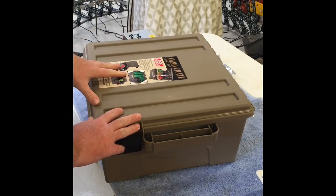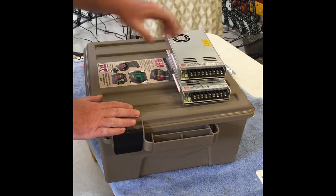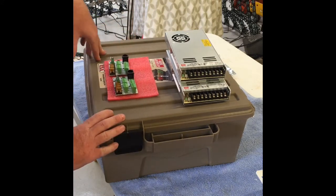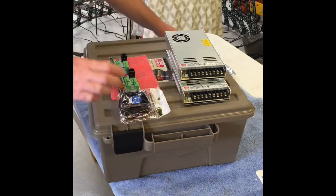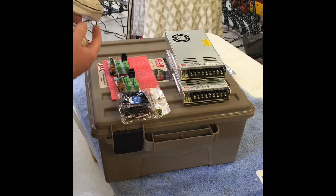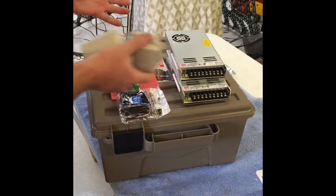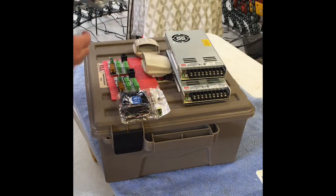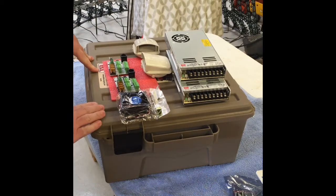What I want to put within this ammo crate is quite simple: a couple of power supplies, a couple of Falcon F4 string differential receiver boards which will receive the signal outputs from my Falcon controller, a fan, and a couple of vents to allow some airflow from the heat generated by the power supplies.